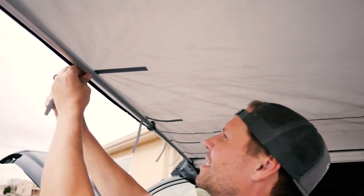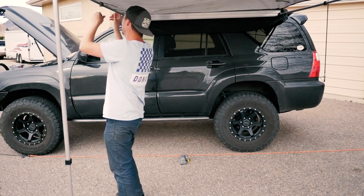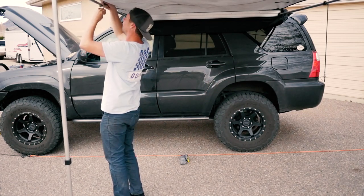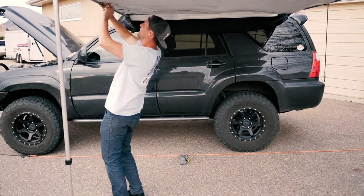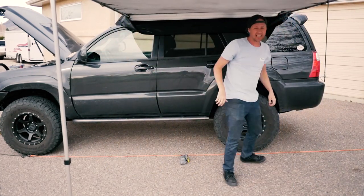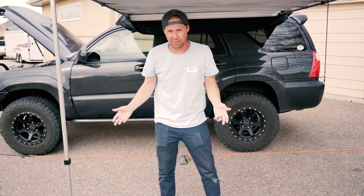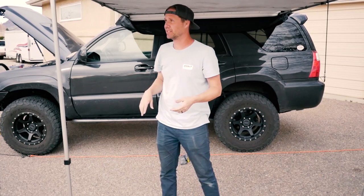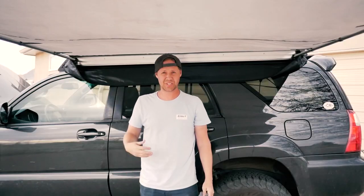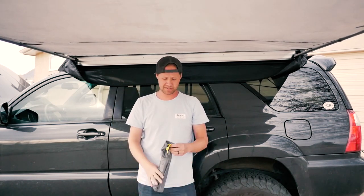Next step is gonna be to take all the velcro on the side and actually tie it together. There are four of these on each side, and that gets it much more taut than it would be if it was just flapping around — kind of keeps it down. It's not super hard to put up; a little more difficult by yourself, but you can make it happen if you need to.